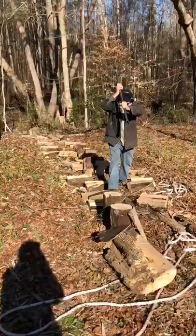At 71 years old, if somebody says you can't split wood, tell them to go take a hike.